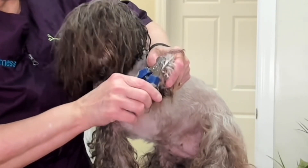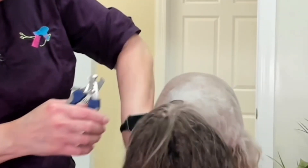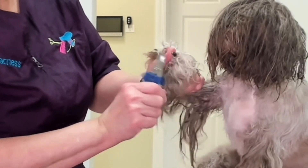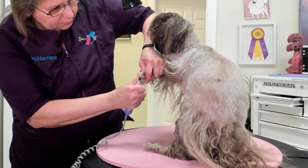I am trimming her nails while she is good and wet. This will help me to be able to see the nails under all this hair and will make it less likely that I will catch any of that hair in the nail grinding tool.